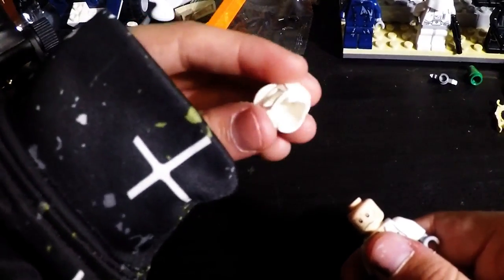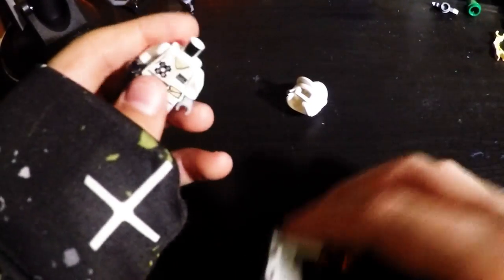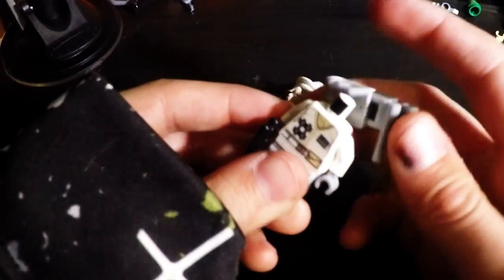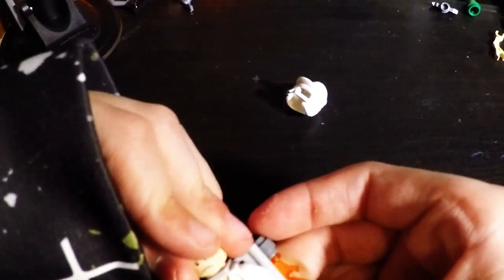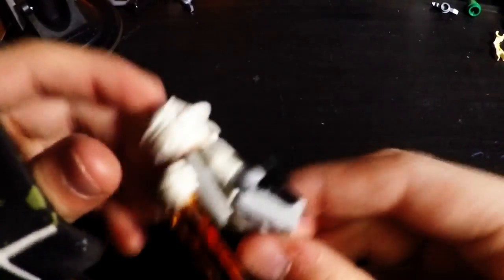Get your person. If he has a helmet, take his helmet off. Then decapitate him — decapitate your person, like this. Take the back plate, slide it on. Then put your person's head back on. Then, if they have a helmet, put their helmet back on. And then they have a jetpack, like this.